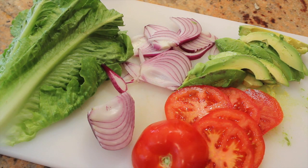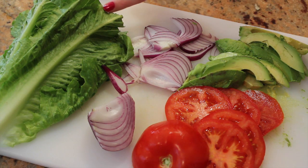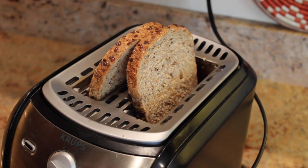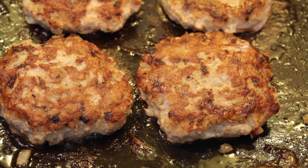While you wait for the burgers to cook, cut up your toppings: some tomato, avocado, red onion, and lettuce. Toast your bun or whatever slices of bread you're going to use. Now that the other side is brown, your burgers are ready.